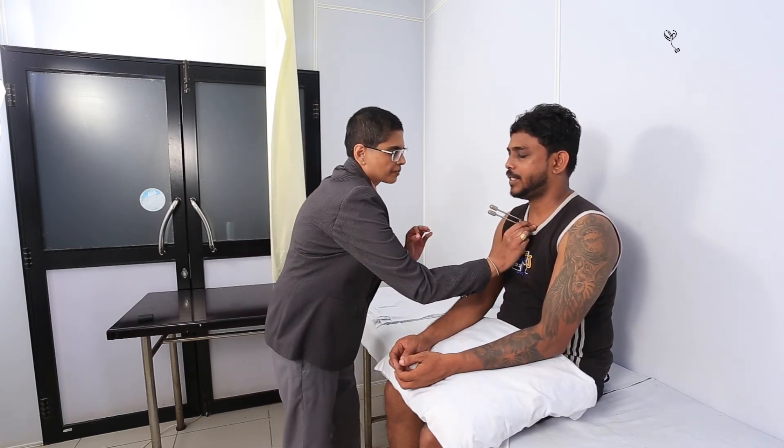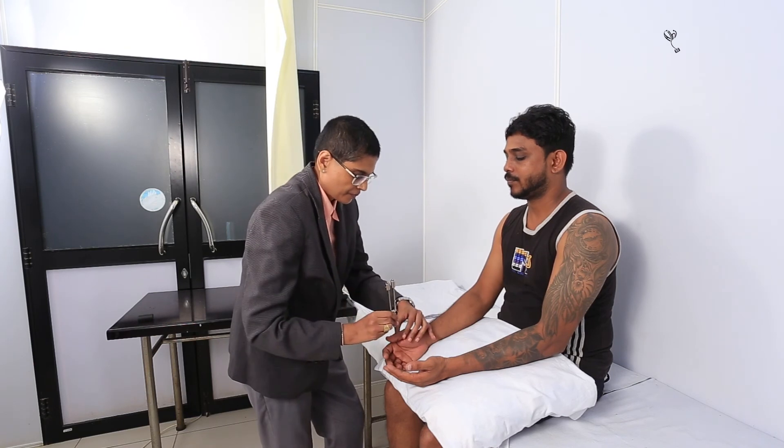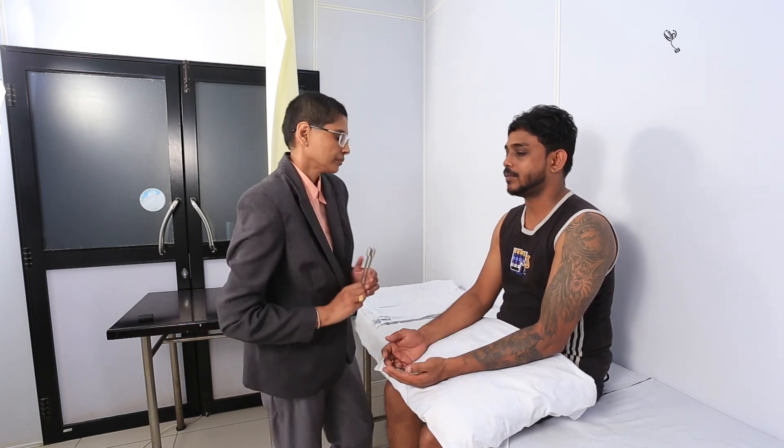Can you feel this vibrating? Yes. I'm just going to keep it at your thumb — let me know if you feel the same. Can you feel it vibrating? Yes. Is it the same? Yes. Good. Can you feel it vibrating? Yes. Is it the same? Yes. Good.